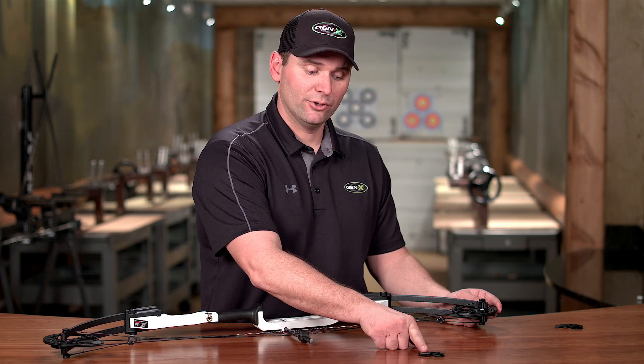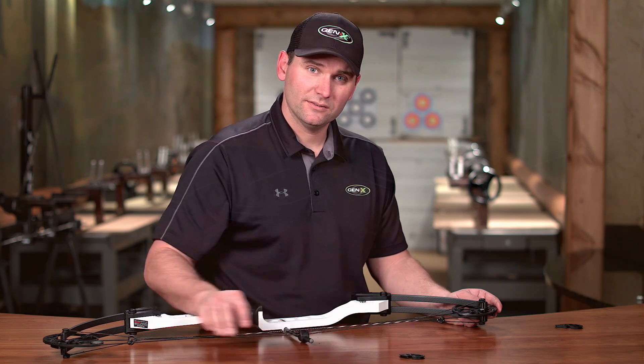You do the same process to the other cam with the other module that you have. You'll notice this module does have a B for the bottom.